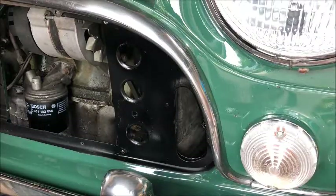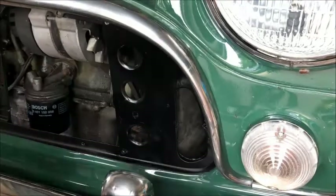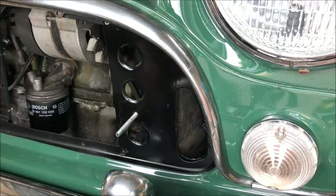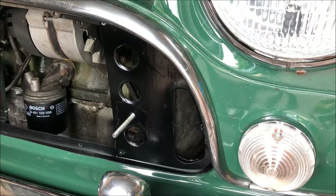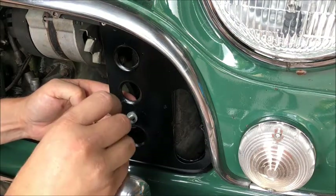Fitting the grill button couldn't be any simpler — it's simply a bolt and a nut. You may need to pack out with a washer a little bit depending on your application and the type of grill you have fitted. First thing to do is slot in the far side, obviously with the washer on through, and then you need the washer on the other side.